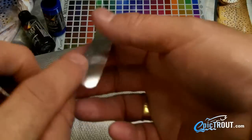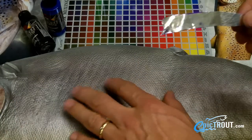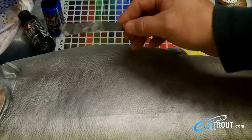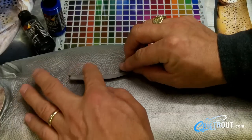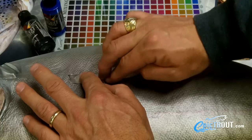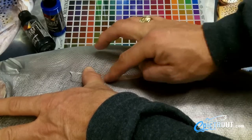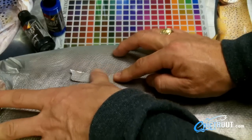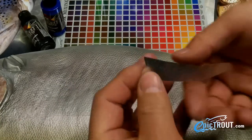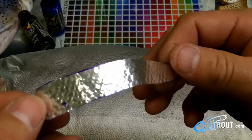We have a shiny side and we have a dull side. We're going to lay this on a replication of a fish and we're going to pull the scale detail off of the replica. Just going to lay it in place and gently rub the aluminum. There we have our scale detail.